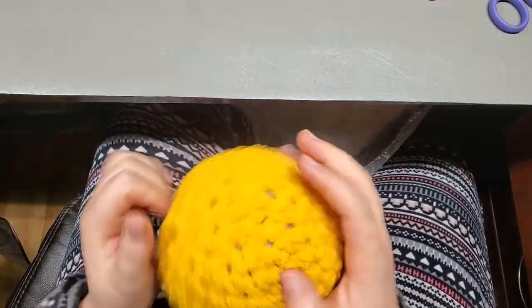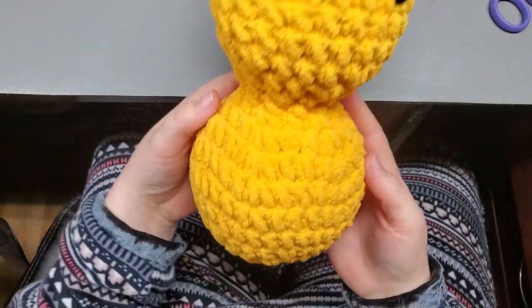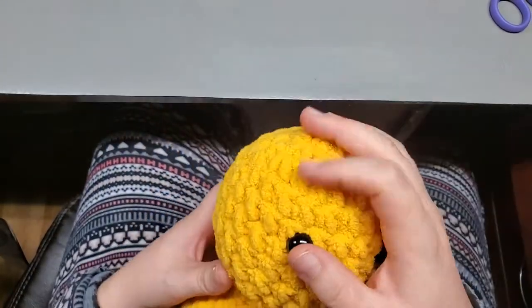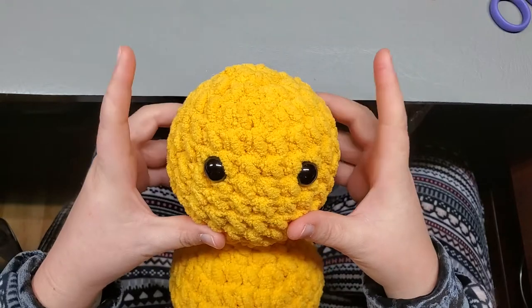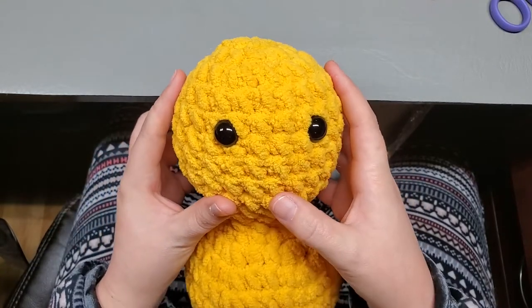Shape him around. Now I'm going to pause here and then we're going to get started on the head details - we're going to work his ears, muzzle, nose, and little mouth.